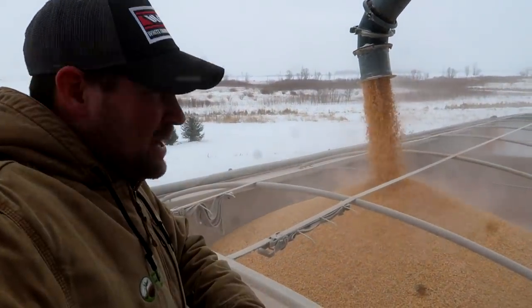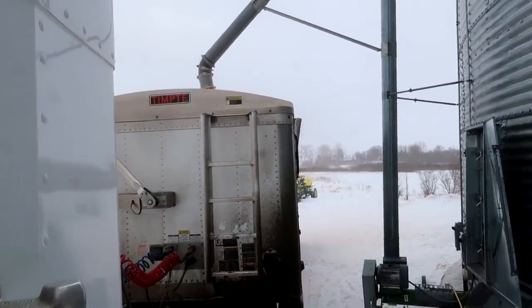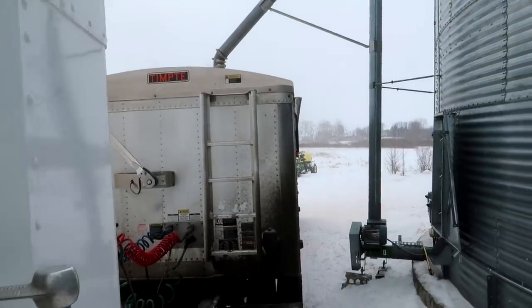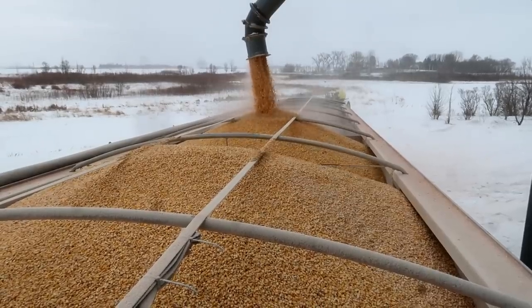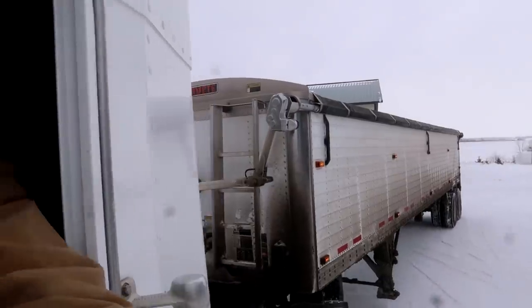Look at all of that clean, burning, renewable energy. No beaches have ever been closed due to an ethanol spill. Just saying. Here I go again on my own. Time for a late lunch.